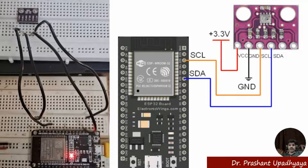I am now making the connections. You can see the connection of the BMP280 sensor with the ESP32.